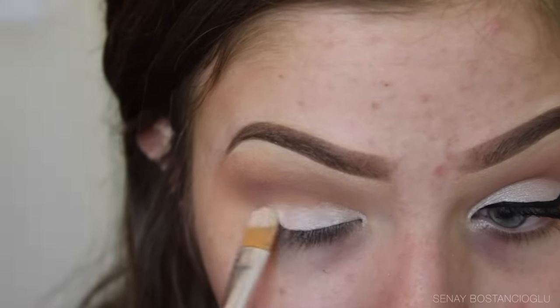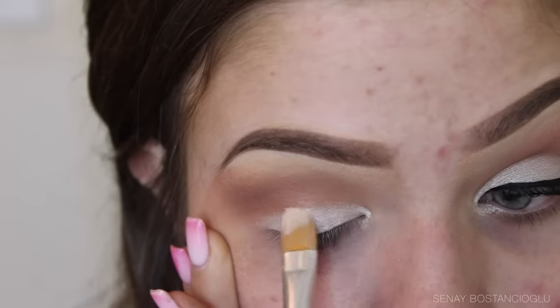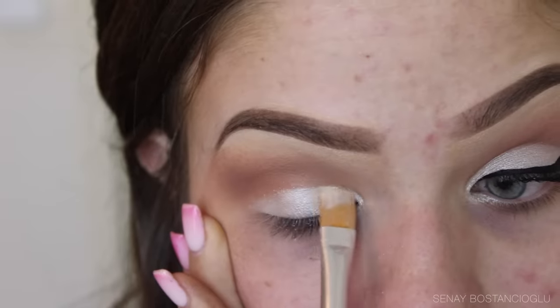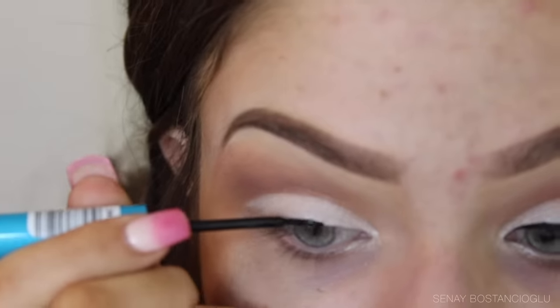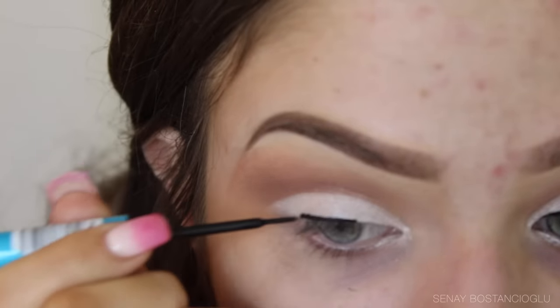Now I'm going in with this pearly white eyeshadow and packing it all over the lid, not going past the crease. I wanted to cut my crease ever so slightly — not too harsh, but just enough. Then I'm grabbing my liquid liner to do a cat wing.